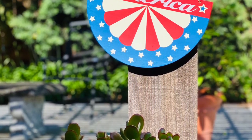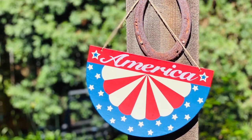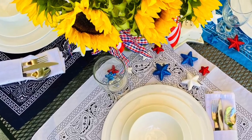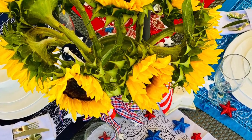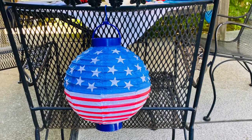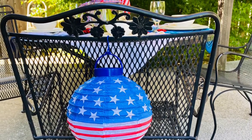Thanks for watching, and I hope I've inspired you to create an outdoor tablescape using dollar store items. Don't forget to check out my blog post at createwithcynthia.com — I'll leave the link in the show notes so you can see it.